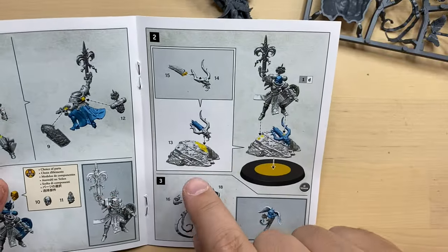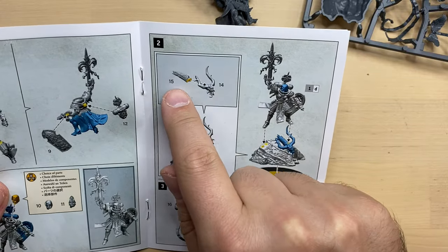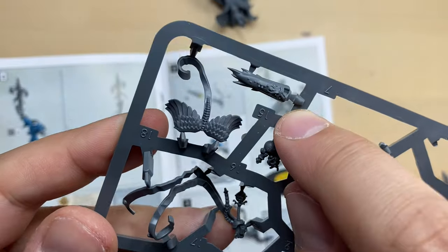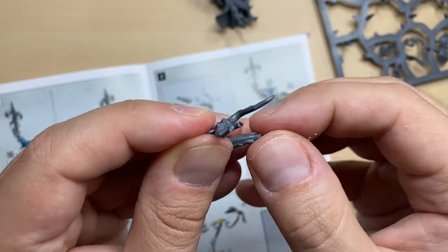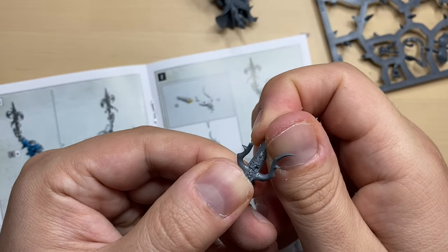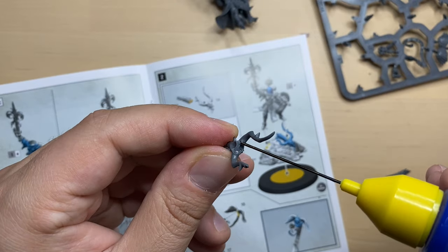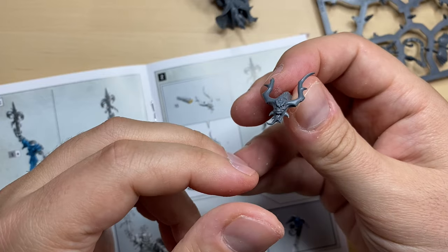Now we need to build a fancy base. It starts with 13, and then we have demon head bits 14 and 15. Let's start with the demon head — bit 14 and bit 15. This is demon head 14 and this is the other part, demon head 15. The demon head bits are cleaned up. They should be assembled somewhat like this, and you can see there is a hole for her foot. I'm going to put some glue here. This is our dead demon head — looking nice.